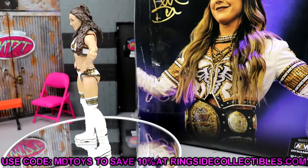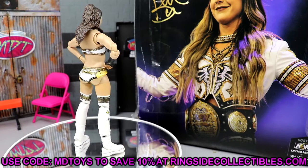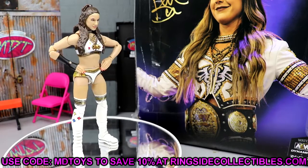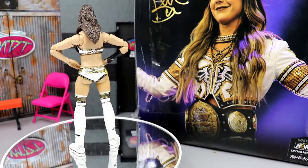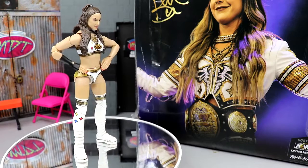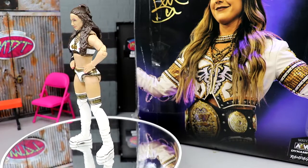If you guys would like to grab this figure, go over to Ringside Collectibles and use promo code MD Toys to save yourself 10% when shopping over there. I'm very excited to dive into the review — the accessories, the figure itself, the Pittsburgh Steelers gear looks freaking sick.